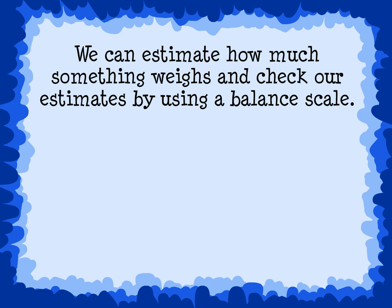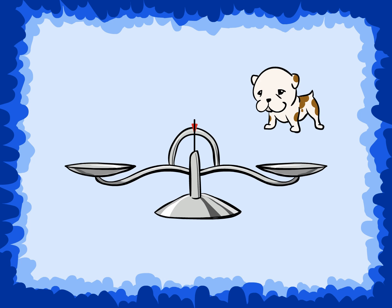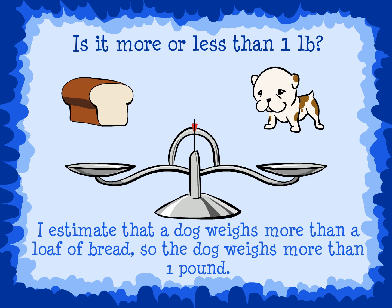We can estimate how much something weighs and check our estimates by using a balance scale. Estimate the weight of a dog. Is it more or less than one pound? Think about if a dog weighs more than a loaf of bread or less than a loaf of bread. I estimate that a dog weighs more than a loaf of bread, so the dog weighs more than one pound.